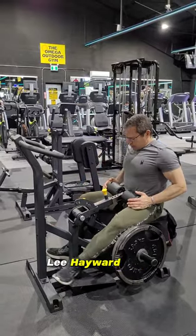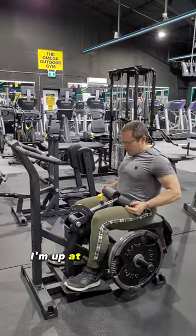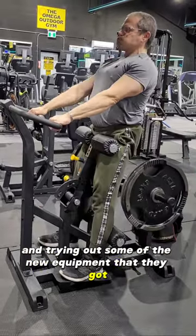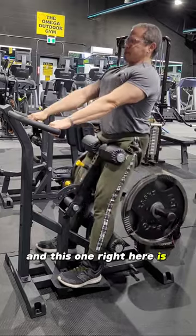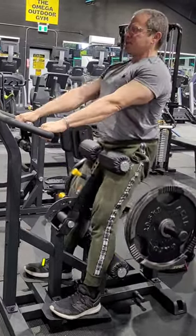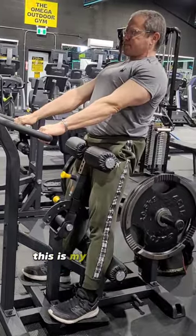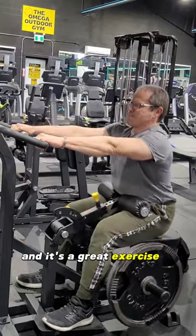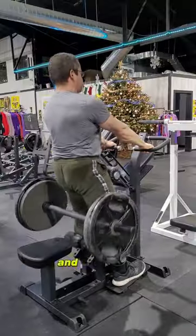Hey, how's it going? Lee Hayward here, and right now I'm up at Omega Health and Fitness trying out some of the new equipment they got. This one right here is the Iron Axe Hip Thruster Machine, and I gotta say, I really like this one. This is my first official workout using it, and it's a great exercise to really target the hips and the glutes.